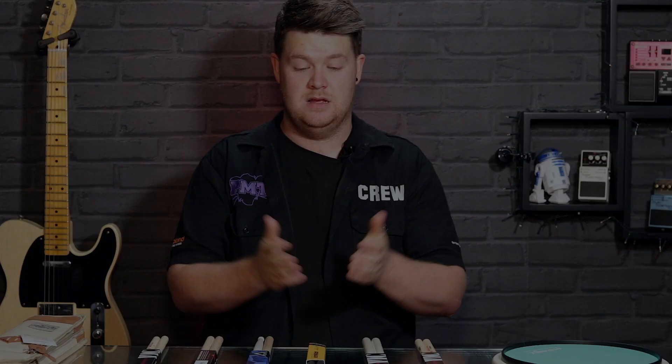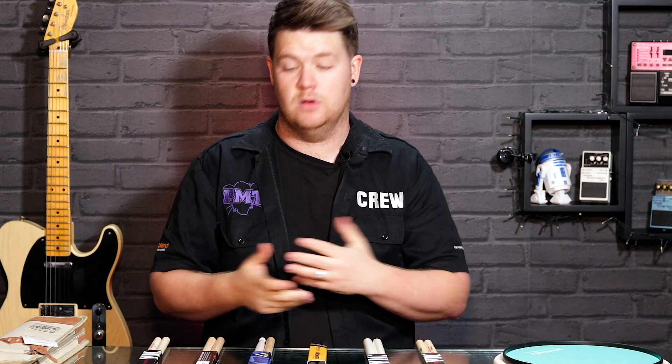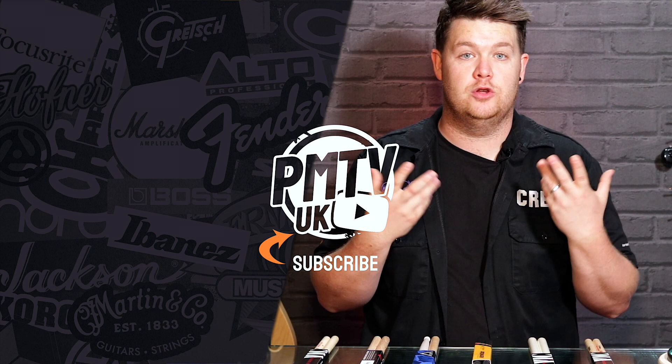If you're looking for your first pair of drumsticks, start with a 5A — that's the industry standard and most popular stick in the world. From there you can go either up or down in size and weight. Pop into a PMT store and try out hundreds of different sticks. Thanks for watching — let us know in the comments what your favorite sticks are. Don't forget to like and subscribe to PMT House of Rock and PMT House of Drums. Take care, and we'll see you soon.